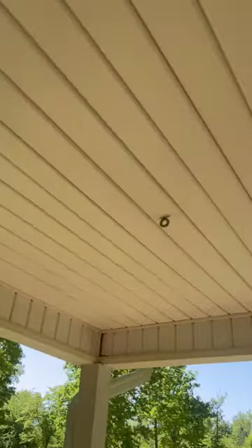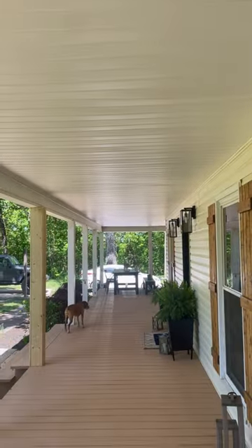Painting your front porch's ceiling is a super easy and budget-friendly way to completely update your front porch. This is what we started with — a dingy looking yellowish ceiling.